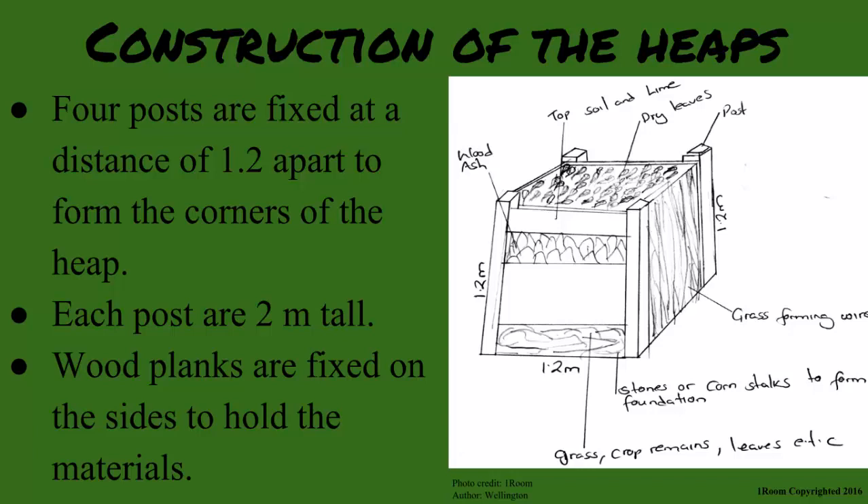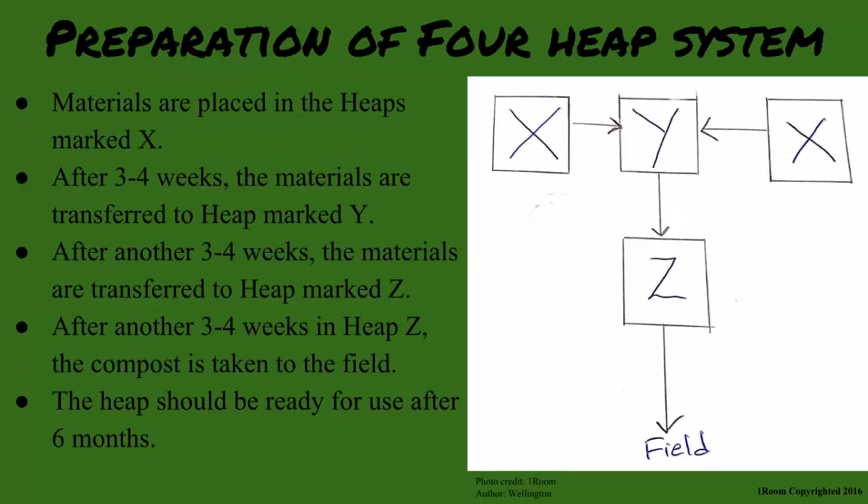In the four heap system, materials are placed in the heaps marked X while the rest are left empty. After about three to four weeks, the decomposing materials are transferred to the second heap labeled Y. Then after another three to four weeks, the materials are transferred to the heap marked Z.